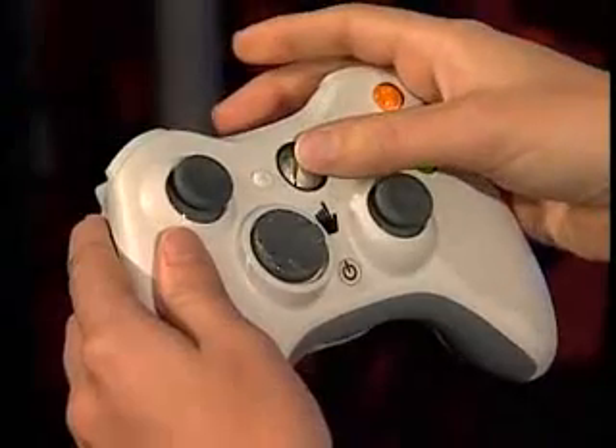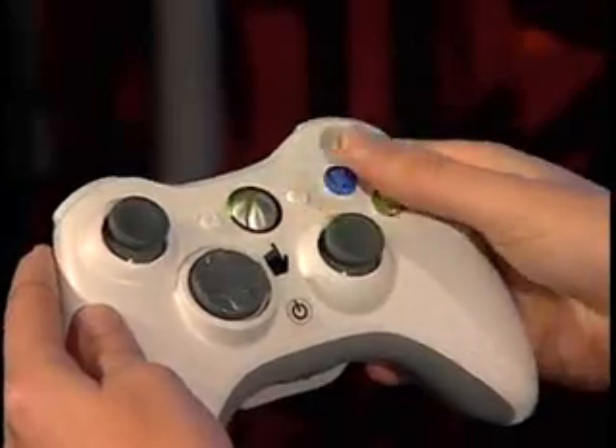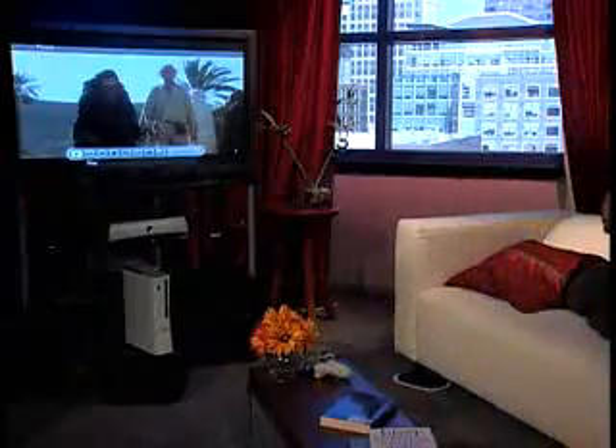Your Xbox 360 can play DVDs, but then you have to use the controller to operate the play and pause. It's kind of a pain if you want to pause the movie and the controller has gone to sleep. You have to wake up the controller, find the pause button on screen, all while you're missing a scene and need to go to the bathroom.